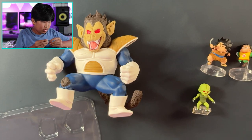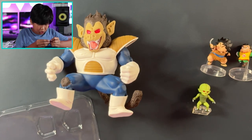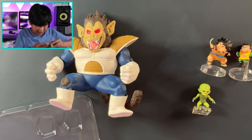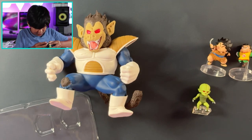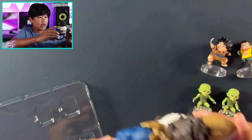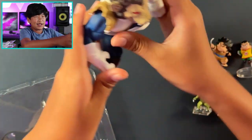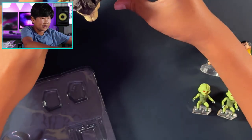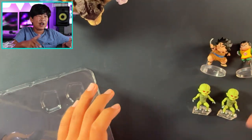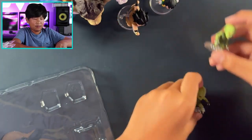The details and paint job are amazing — honestly these are amazing. Having a bit of trouble putting the Saibamen in, but there you go. I think this support piece is for holding the Ozaru up, but it stands pretty well on its own without any difficulty, so we'll just place everything here.